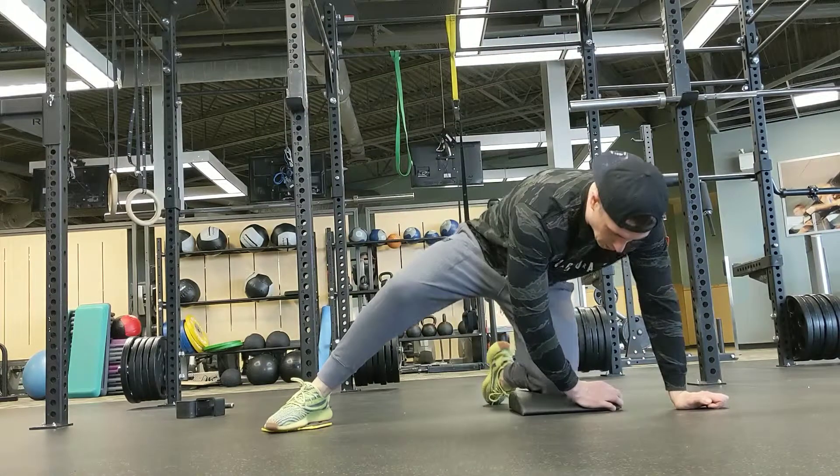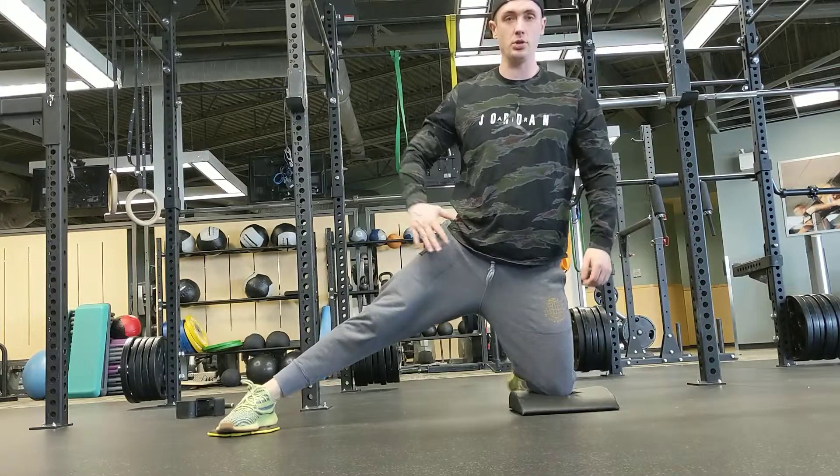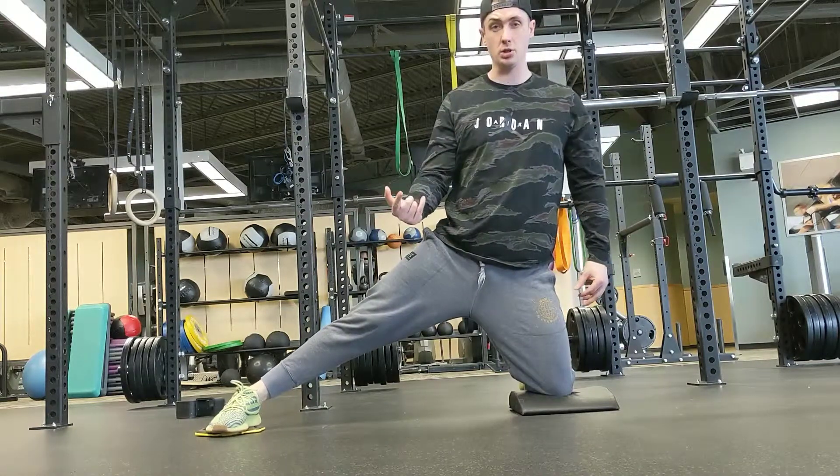All right, so today I'm going to show you how to stretch out your adductors really well. First thing we're going to do is make sure both glutes are activated, foot is pointing straight forward.